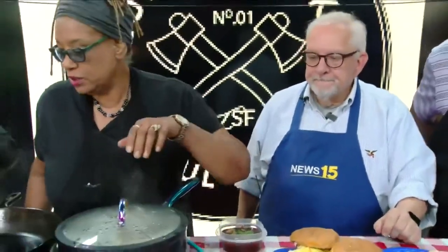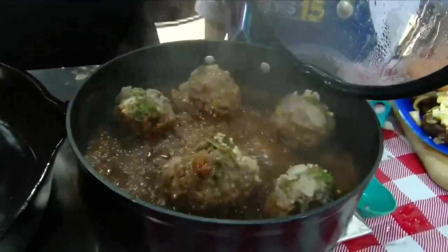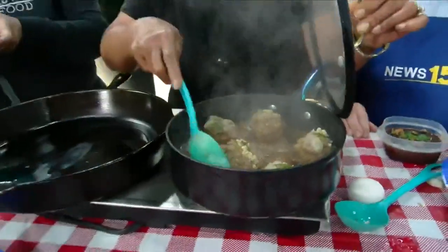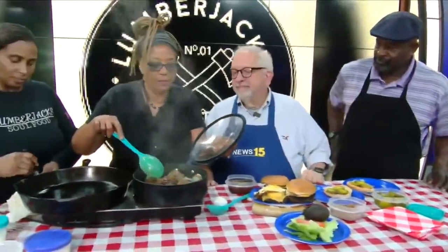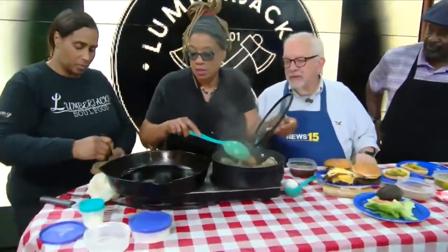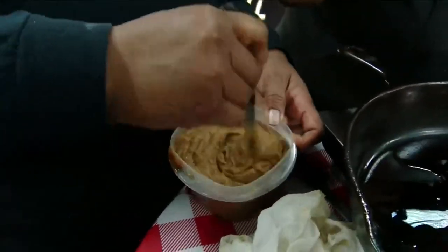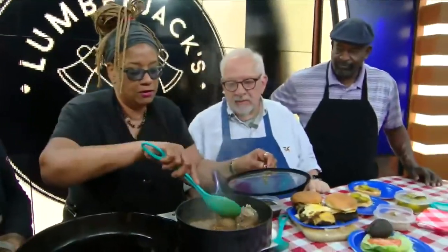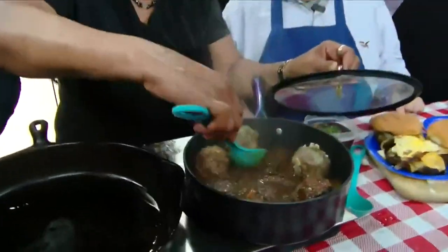Your meatball stew is coming along. We are about to finalize it with some gravy. We're doing a roux over here to the side to go in there. Oh, you make your roux from scratch? Yes, you all know. This was a shortcut just to get our meatballs going because we're in the studio. But Rita has got my roux working out over there. The meatballs are browning themselves — I love that.